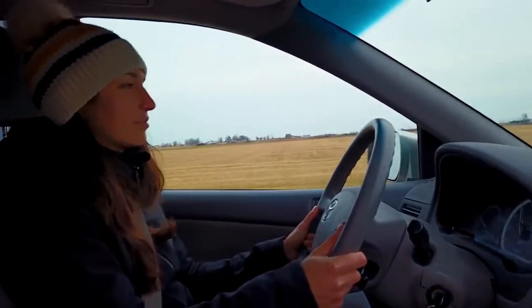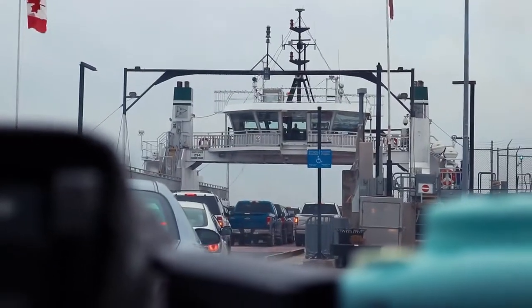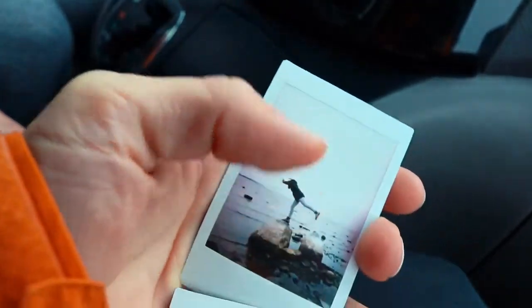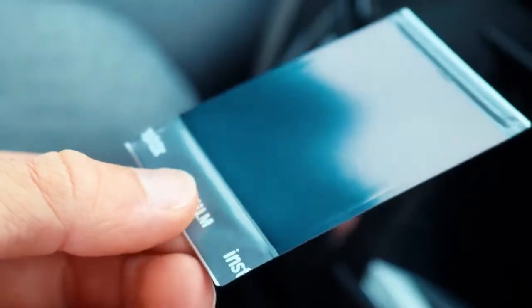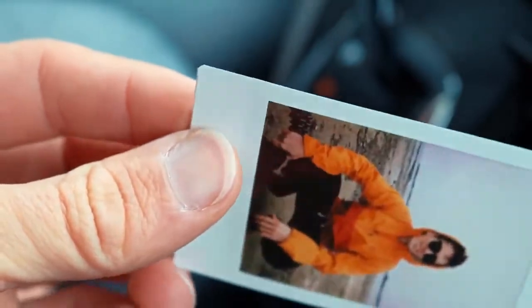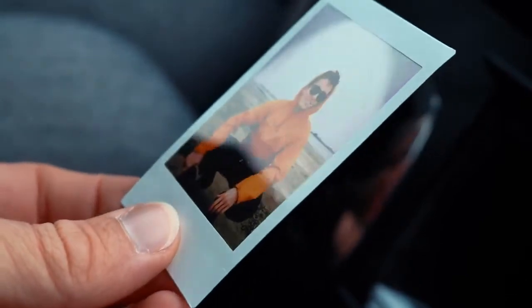Hey guys, here they are. It looks cool — glossy back, and there are like a couple layers you can feel at the bottom, and then it's a nice gloss finish. Looks good quality. Well, a dollar a pop — it better be good quality.